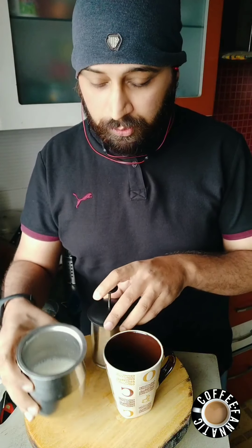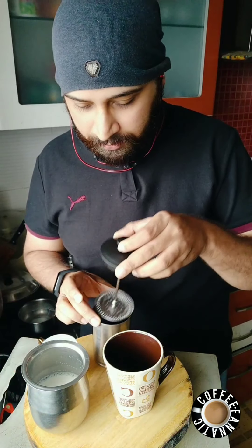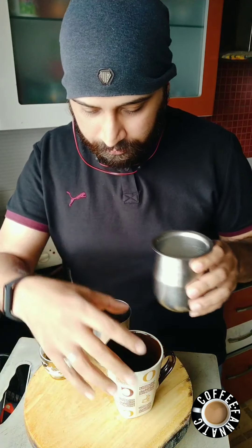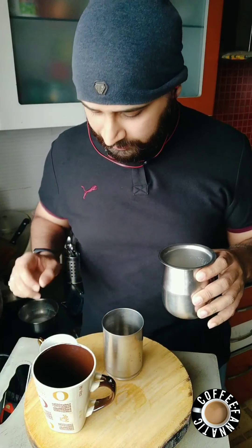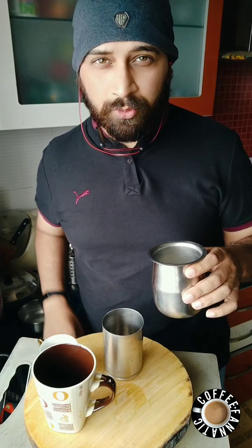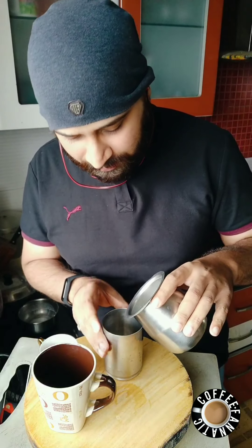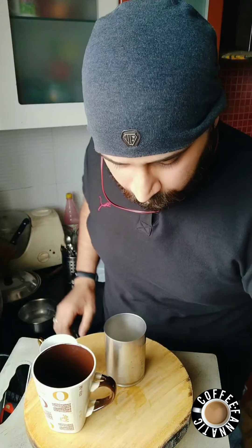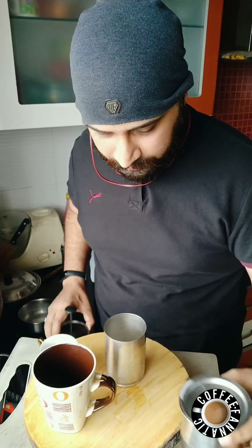Now with the milk we took, we're going to divide it into 2 parts. Pour the hot milk into the glass whose radius matches the French press plunger — we don't want the plunger to protrude outside. About half has been added into it, and we'll keep the rest aside.